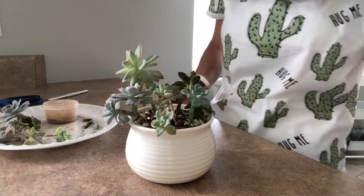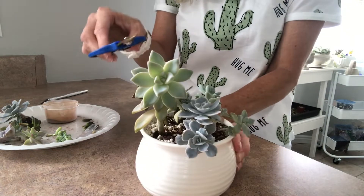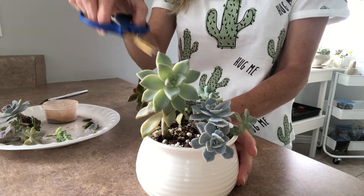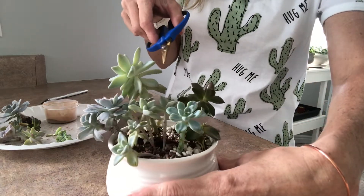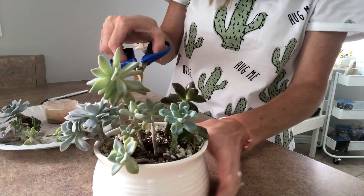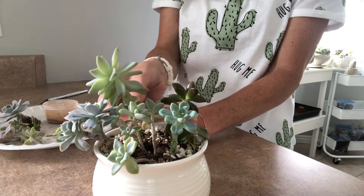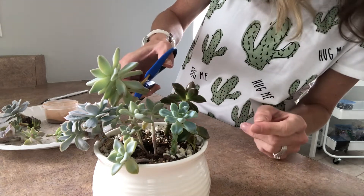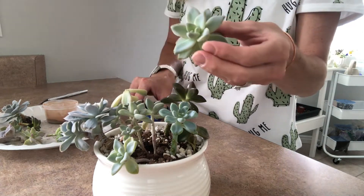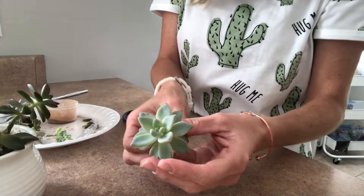Okay, hopefully this is a little bit better. So this one is starting to grow really pretty on the front, but it tilted a lot from looking for the sun — you can see back here. So I'm just going to go in and cut it right here for now, and then we'll see.